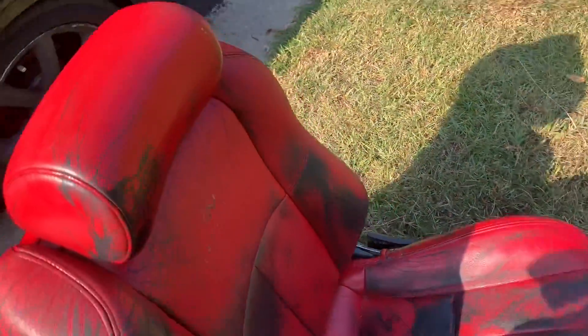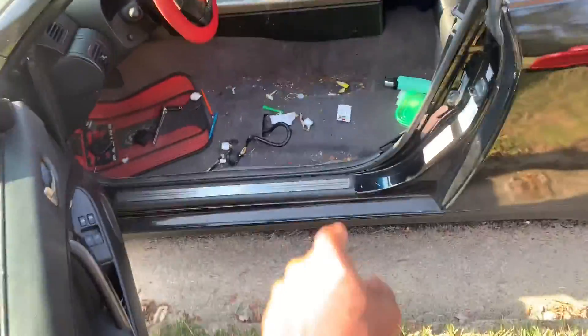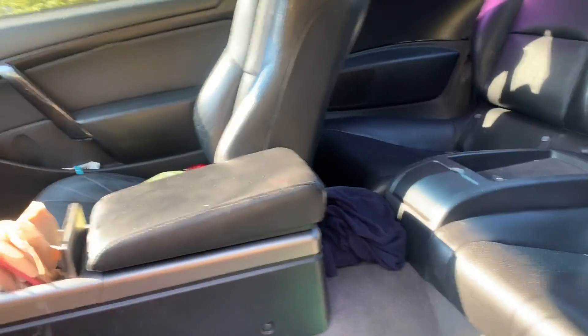Now that the first seat is out, this is the opportunity you have to vacuum everything that was under your seat. Now it's time to proceed with the other seat.